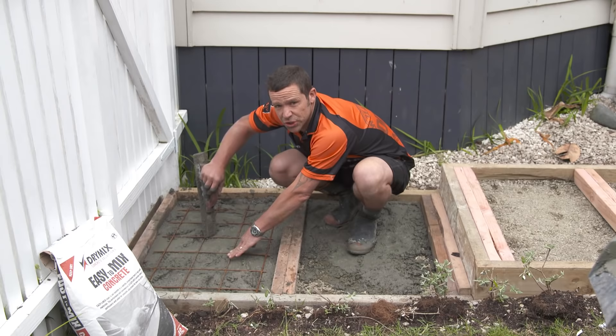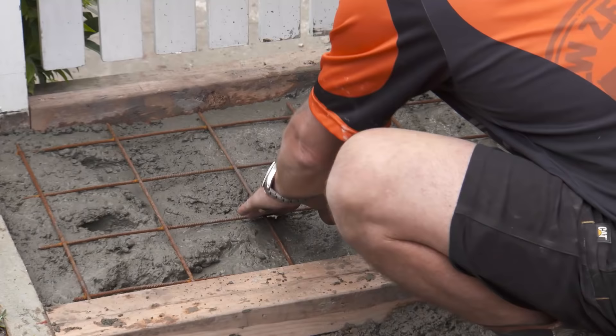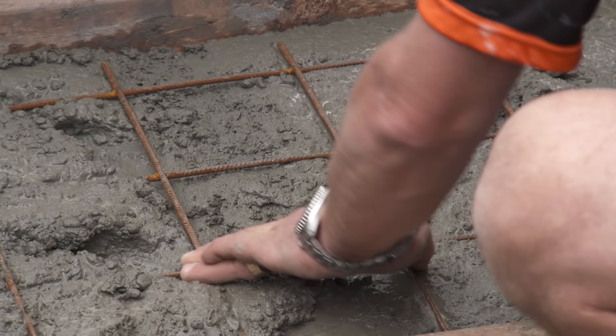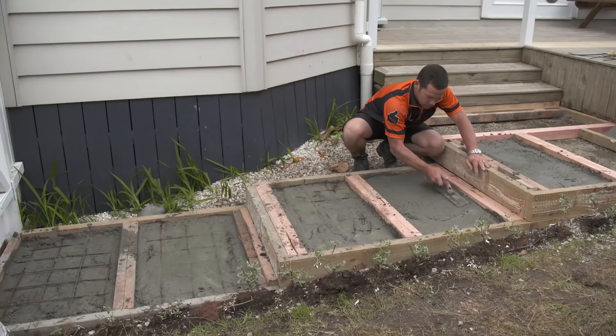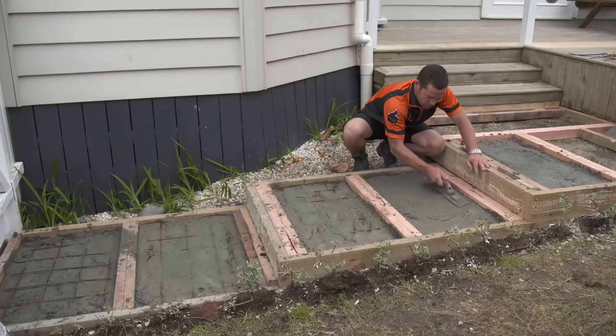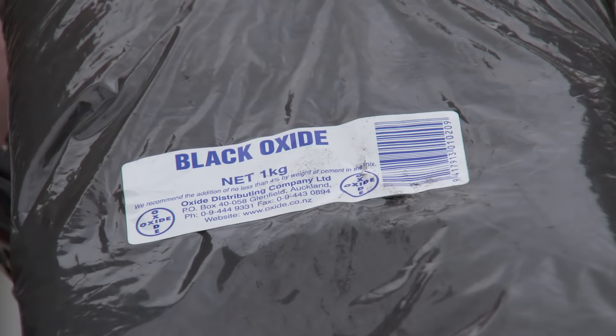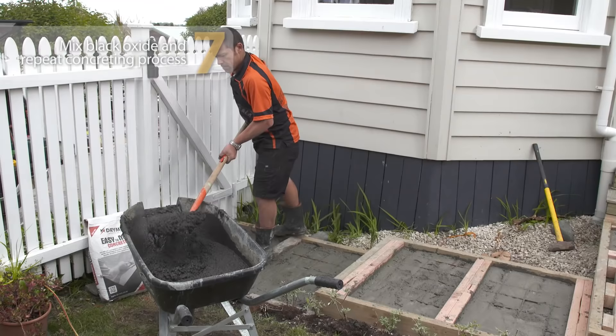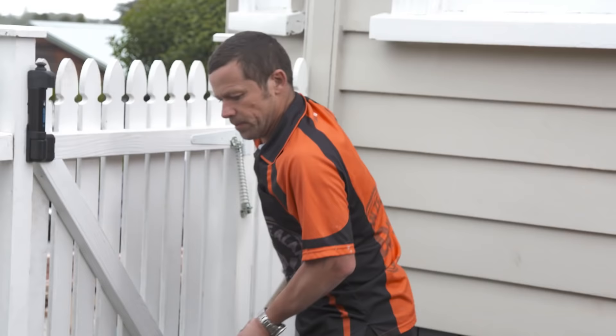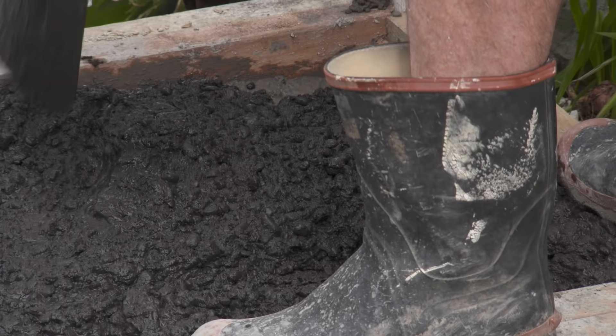I'm just going to add in that mesh and then top it up with a good mix of our black oxide concrete. I've mixed up some more concrete and finished off the rest of the pavers. For the black oxide, you just add it into your concrete to color. Follow the instructions on the packet, pour it over your mesh, and concrete away as per normal.